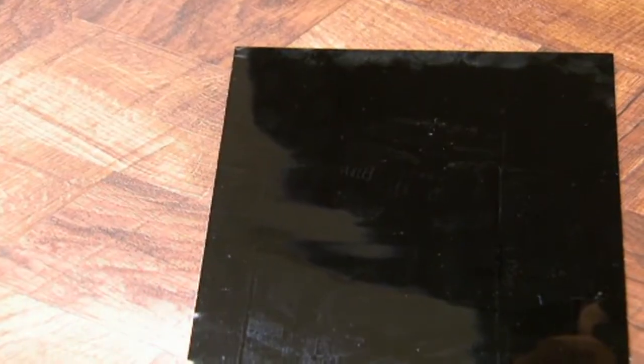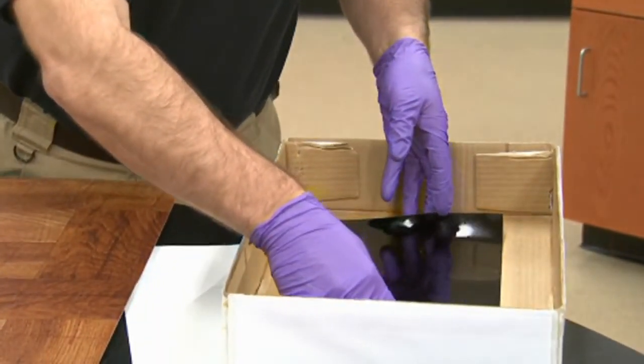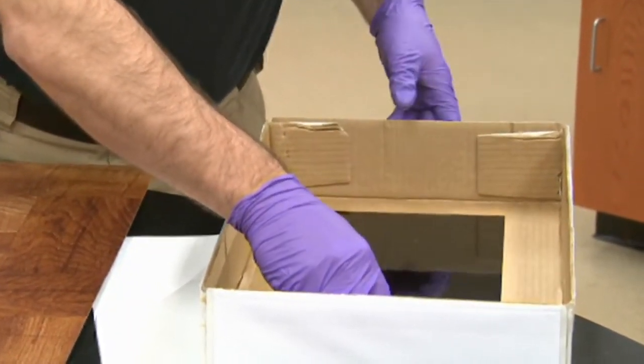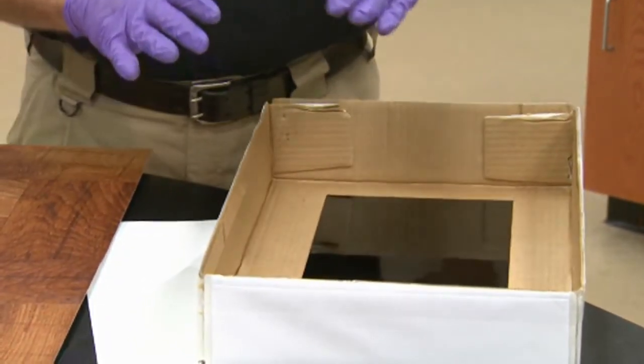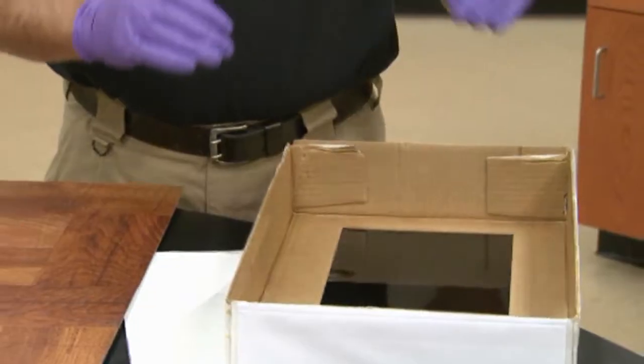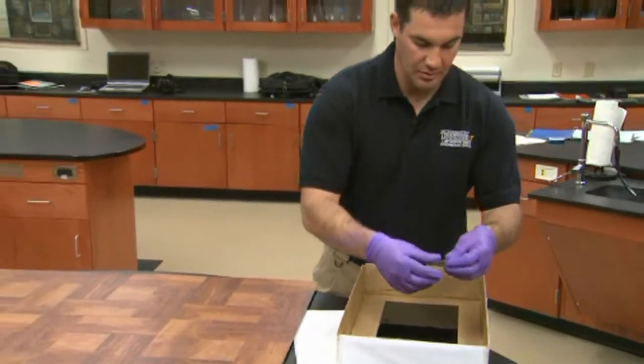It's difficult to see, but under the right light, if you get the oblique lighting, the footwear impression is present. So we're going to go ahead and package that. We want to keep the impression side up, and you can use a number of different packaging methods, but what's recommended is some sort of a shallow box that you can put it down into, and then it's best to tape the corners.